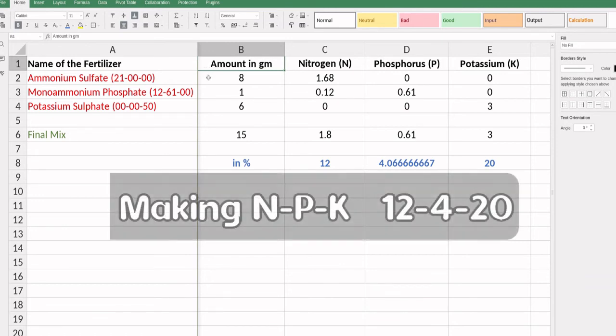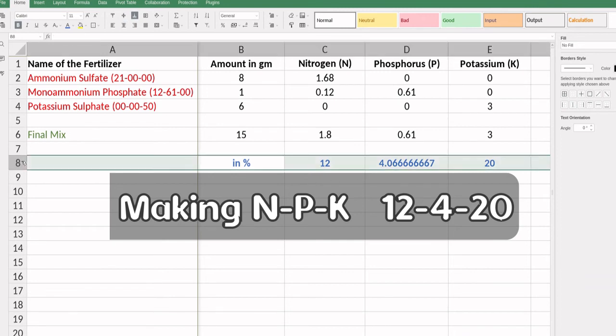The individual amounts I follow are: ammonium sulfate — 8 grams, monoammonium phosphate (12-61-00) — 1 gram, and potassium sulfate (00-00-50) — 6 grams. Total 15 grams of this mixture gives an NPK of about 12:4:20 — meaning nitrogen is 3 times phosphorus and potassium is 5 times phosphorus, which is best for hibiscus. Nitrogen is slightly low compared to the ideal 17-5-24 fertilizer, but this actually helps minimize the risk of fertilizer burn. If you use urea, DAP, and muriate of potash instead, you need to adjust this table accordingly, as urea has 46% nitrogen.